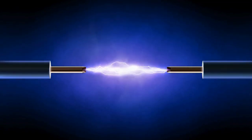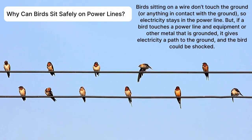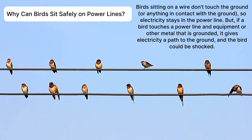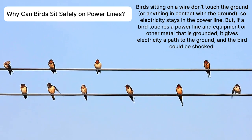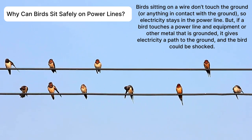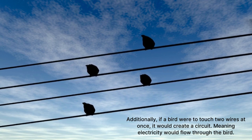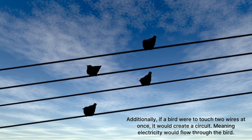Okay, that is the end. I hope you learned about conductors and insulators. Do you know why birds can sit safely on power lines? Birds sitting on a wire don't touch the ground or anything in contact with the ground, so electricity stays in the power line. But if a bird touches a power line and equipment or other metal that is grounded, it gives electricity a path to the ground and the bird could be shocked. Additionally, if a bird were to touch two wires at once, it would create a circuit, meaning electricity would flow through the bird.